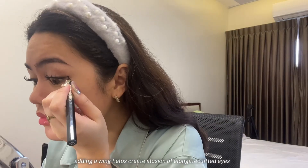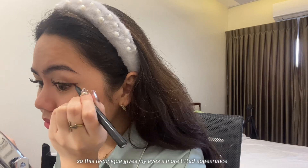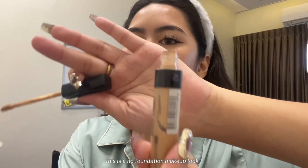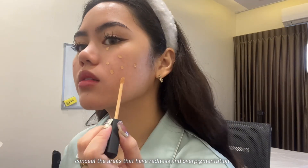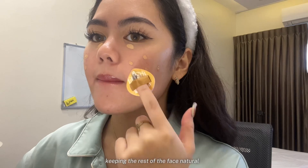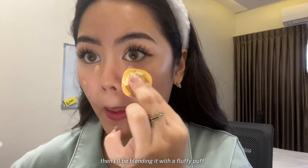Adding a wing helps create the illusion of elongated, lifted eyes, so this technique gives my eyes a more lifted appearance and adds a touch of finish. This is a no-foundation makeup look, so I'll be using a concealer to spot-conceal the areas that have redness and over-pigmentation, keeping the rest of the face natural, then blending it with a fluffy puff.